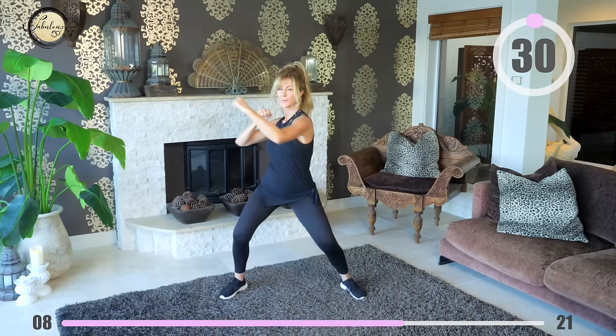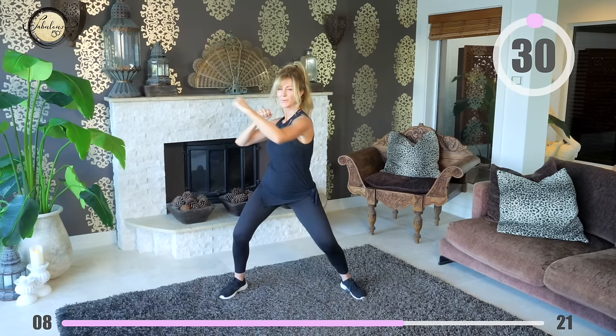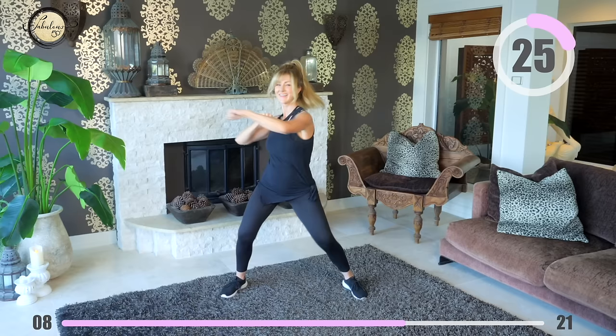Take your legs out wide again and this time we're going to punch fast. Punch to the beat of the music and remember — keep it in your hips and your abs. That's where the magic happens when you're boxing. It's so much fun.